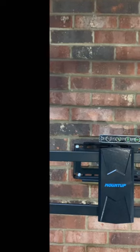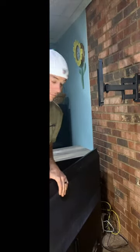You have the mount to the wall. Now to set the TV on the mount. So that's how you mount a big-ass TV on the brick wall.